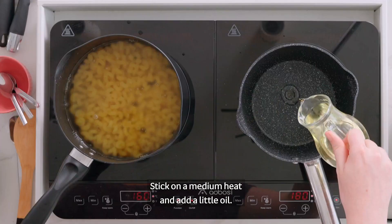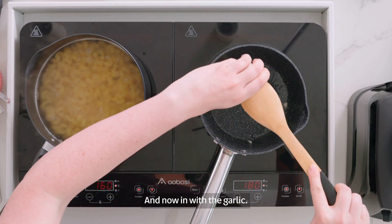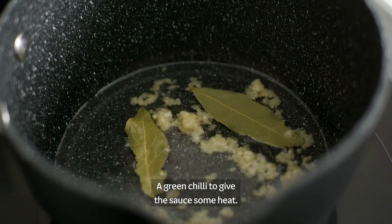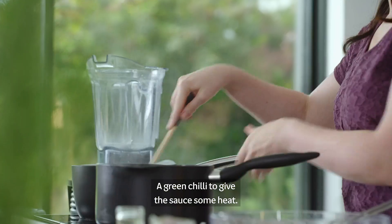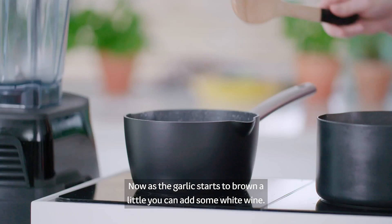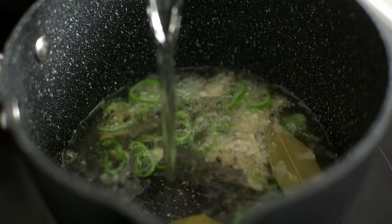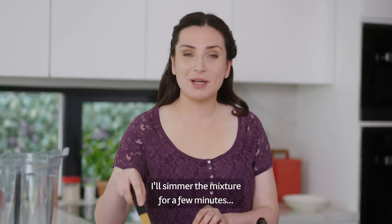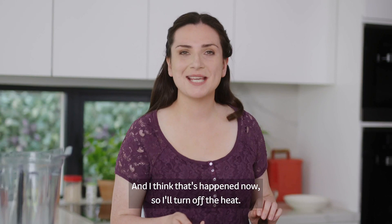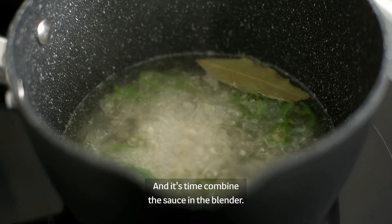Put it in the oven. Now we're going to use the blender. We're going to use the blender. And we'll use the glass to make it more. The next thing we're going to use is the blender. I'm going to use the blender with alcohol — white wine.